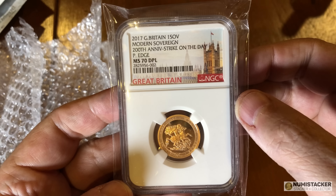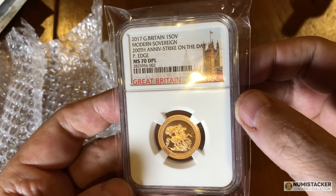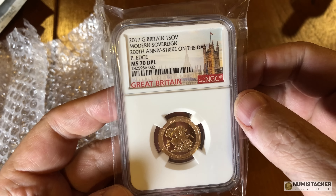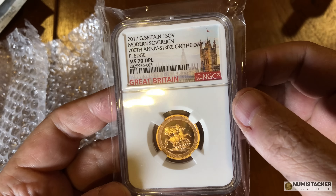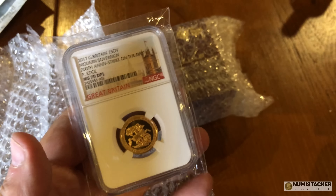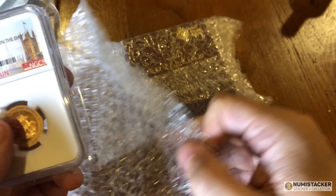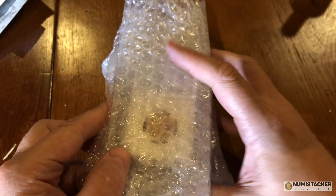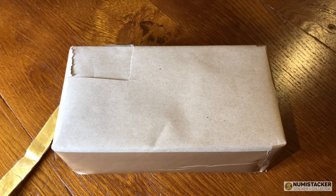This package also came with a gratuitous MS-70 deep proof-like strike on the day plain-edge sovereign. Always nice to see one of these, but I'm not entirely sure why I've been sent this beautiful coin at this stage. Usually these things are made clear in the accompanying letter, but right now it's just a very nice coin and its associated box. I guess I'll find out in due course why it's here.